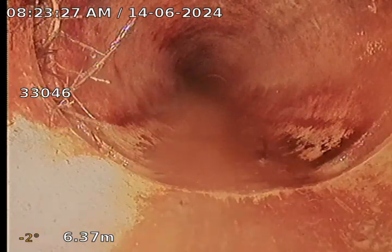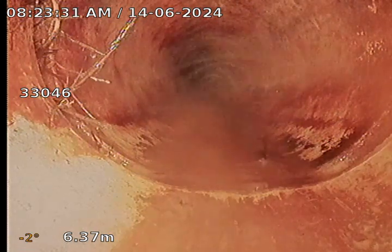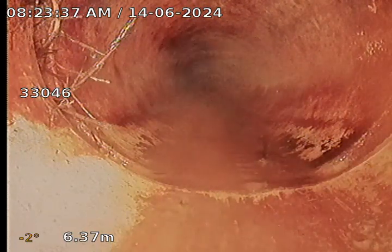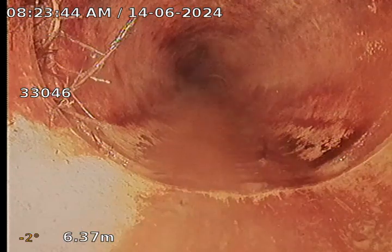We do have a root intrusion on a join here at 6.37 metres. I'll just mark this location. This is in the front yard. We're approximately 2 metres to the right of the driveway on Bryants Road, and approximately 3.5 metres toward the rear of the property from the rear edge of the footpath. Depth is 58 centimetres, and it's below grass.